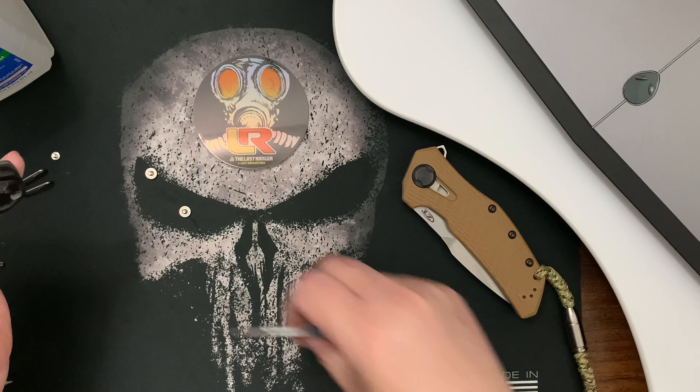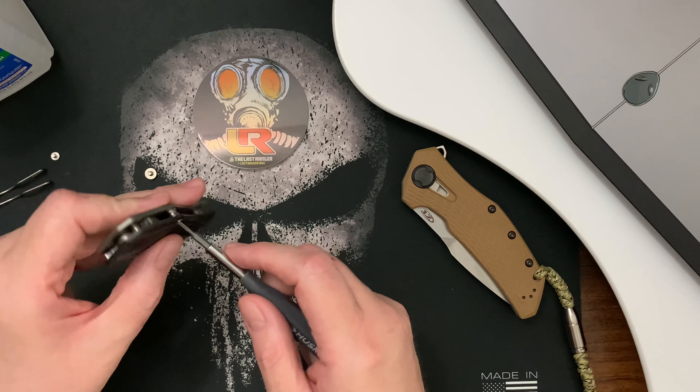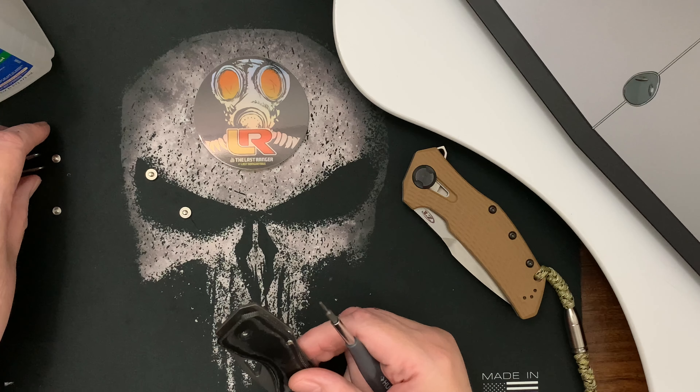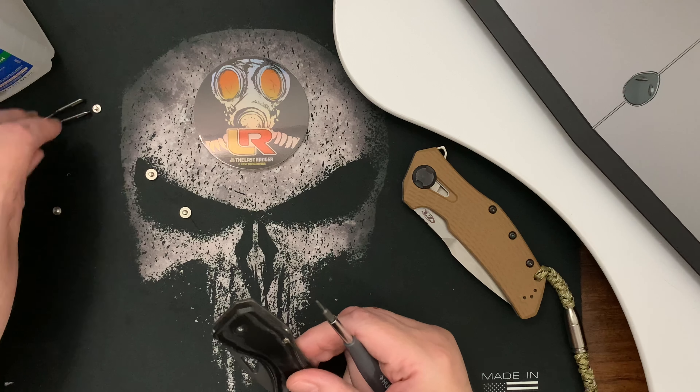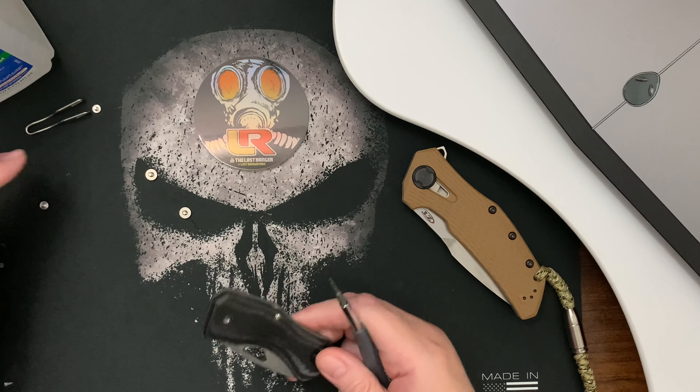Nope, okay, that's the other side — that's the clip side and the non-clip side. Okay.